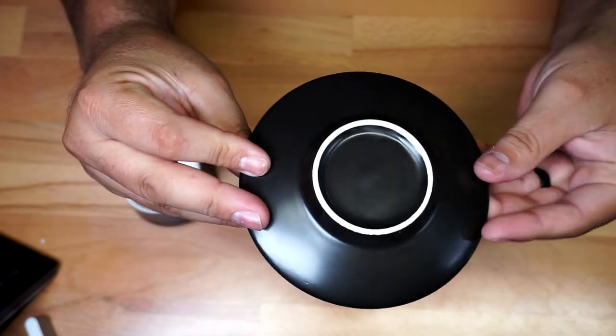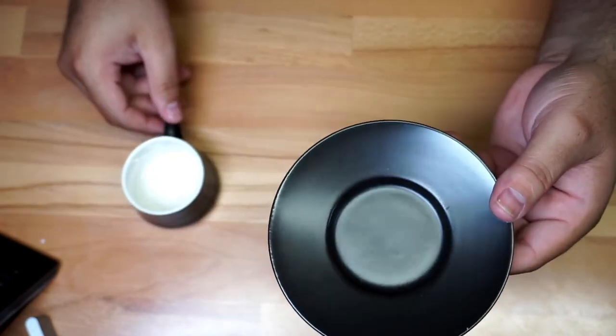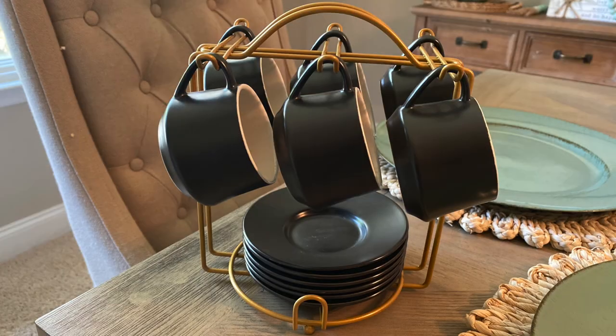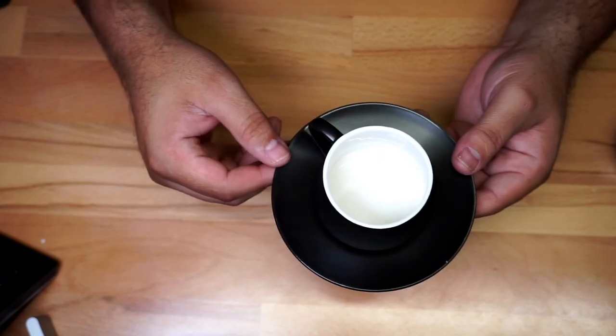This is the little plate — you can see the look right there, very nice. This is how it looks when you serve it — it's just going to look really nice. I'll put a picture here to give you a different angle so you can see exactly what I'm talking about. It's a really cool set and they come in different colors as well if you don't like this color. For the price, it's just really nice.